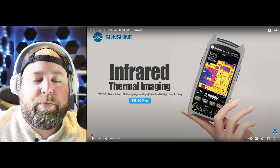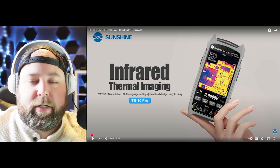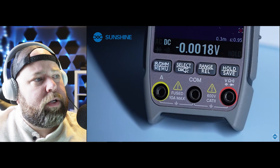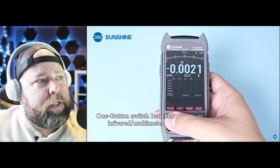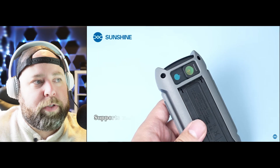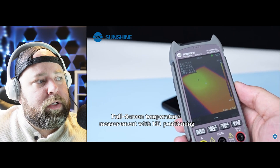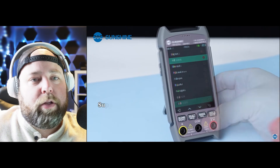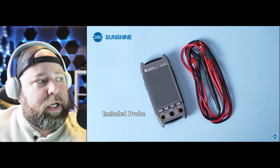The second product from Sunshine is the TB10 Pro infrared thermal imaging dual-purpose multimeter and thermal camera. It looks like quite the fancy multimeter, going through different modes — resistance, diode, and remote mode. It can measure voltage and switch between a macro lens and a micro lens to measure accurately. There are also a bunch of different color modes depending on what you want to look at, and it supports different languages. Voltage detection with the probes is included as well.